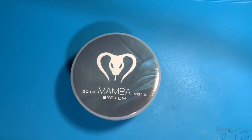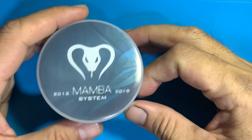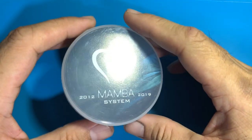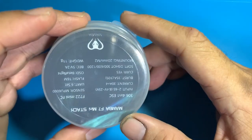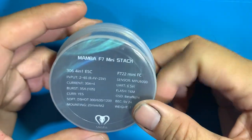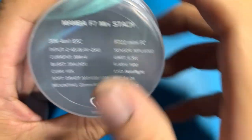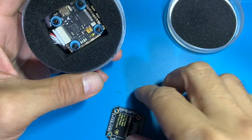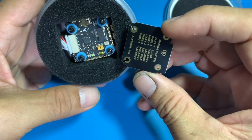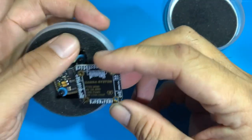Hey guys, this is Brian aka Shogun Emperor. I usually do flight videos but today I've got the Mamba F7 from Diatone Innovations. Diatone's been producing really cool stuff of late. I've got the F7 mini stack, so this is going to be a 20 by 20 board. What I love about this stack is that it's 6S capable and it supports DShot 1200.